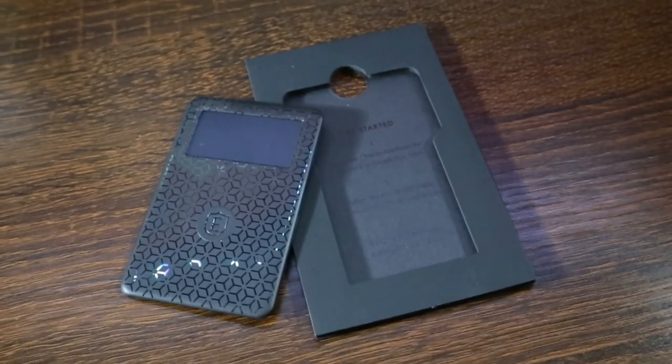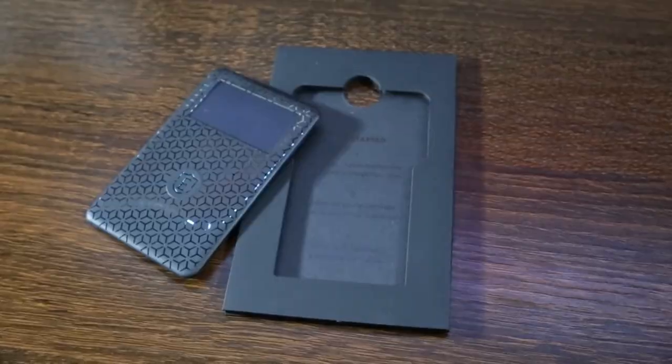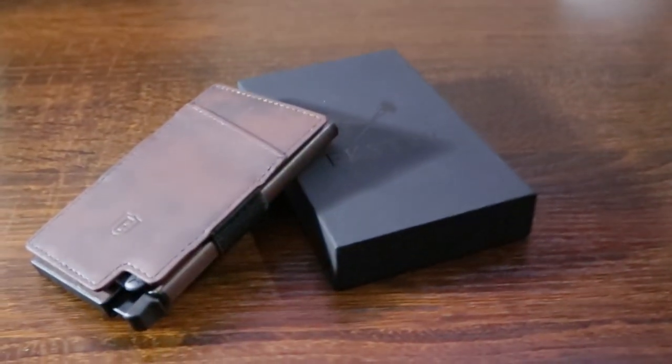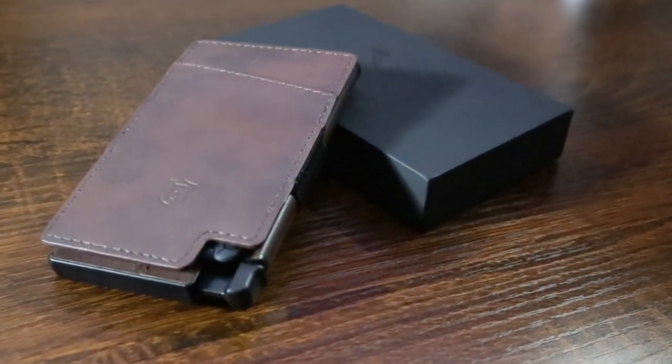Probably the coolest thing about this wallet is that you can purchase a tracking device for it. I know people out there who lose their wallet while working on their car or barbecuing and can't find it — I know you'd be stressing. Just stop the stress and buy yourself the tracking device. Click the link in the description to buy yourself an Escar wallet, you won't regret it.